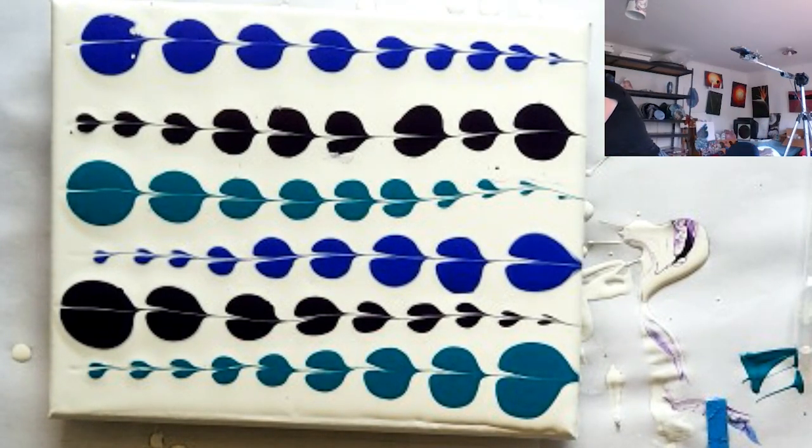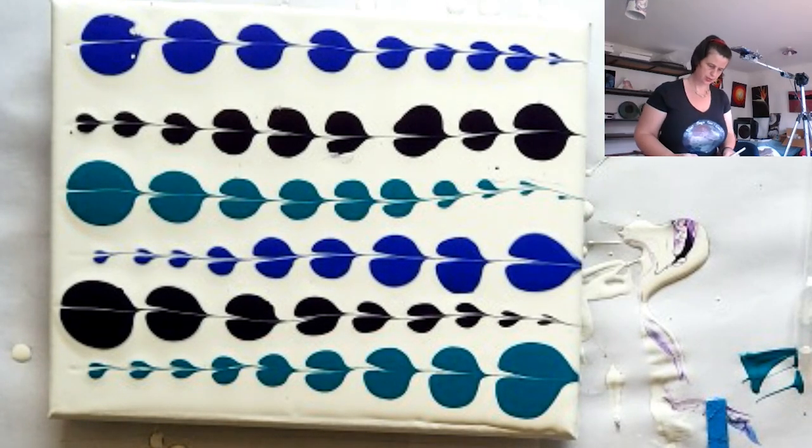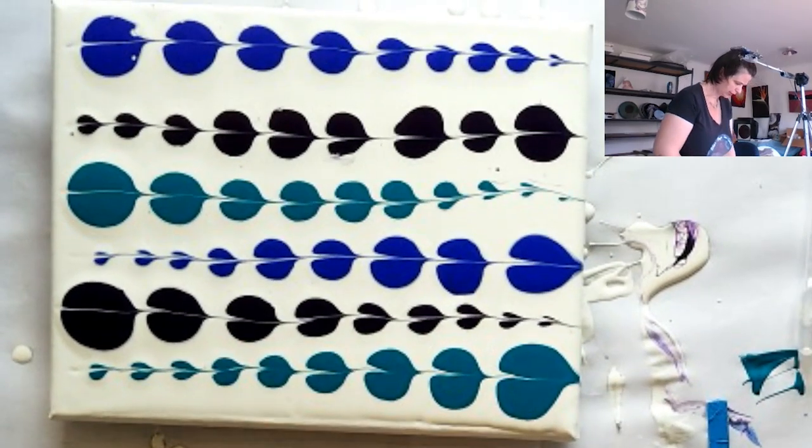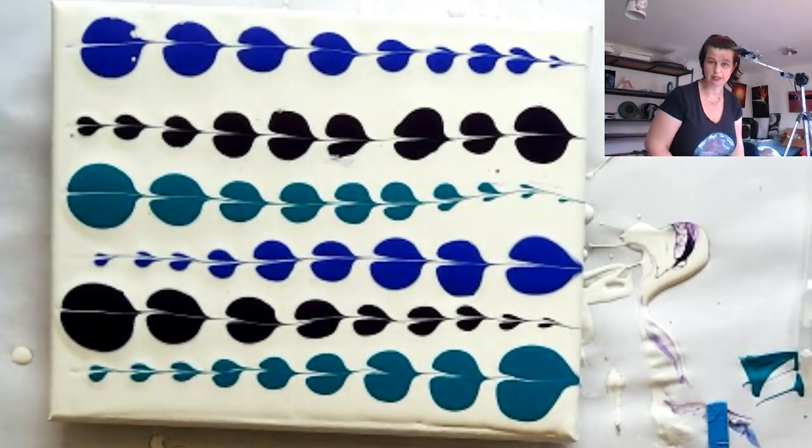Let's grab a cabochon — I think I'm going to do a round one for this section, just to kind of capture a chunk of it. If you want to know more about how I do these cabochons, there are videos on my channel.